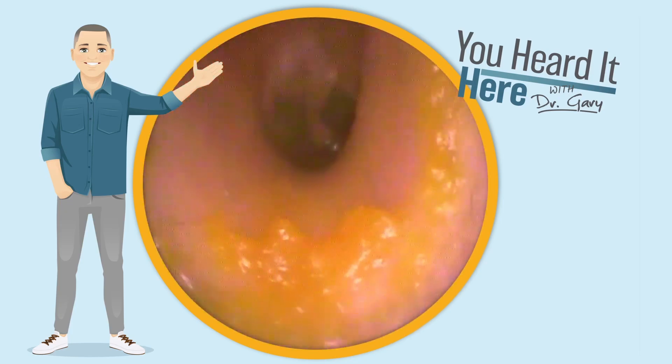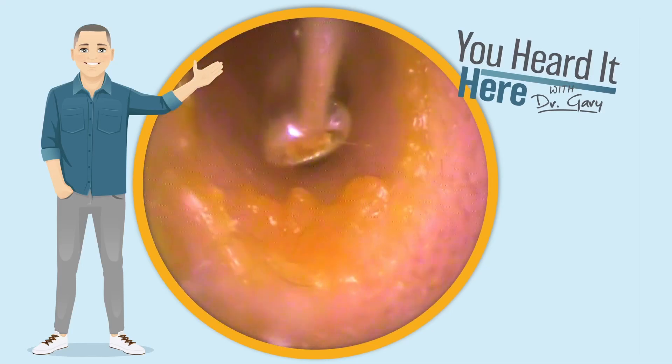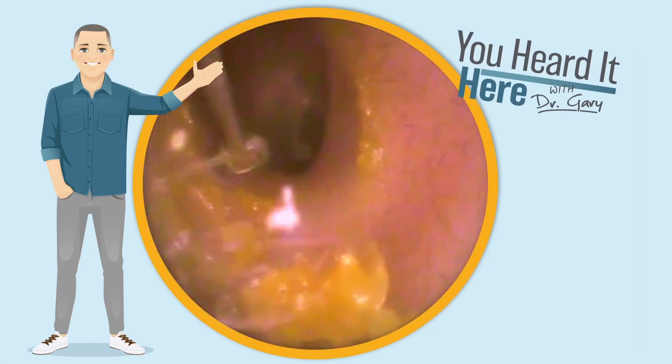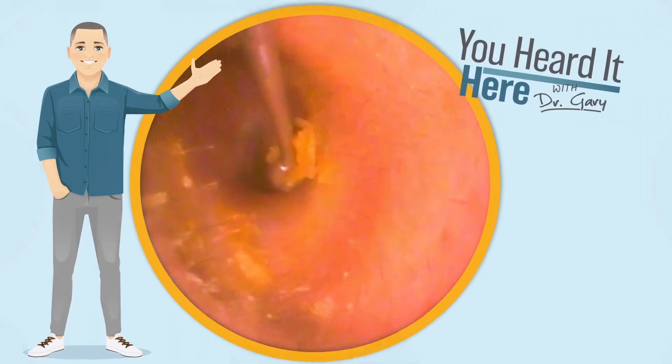It appears to have left just a little bit behind. Now let's take a look at the same patient on the other side. You see minimal wax on this side — just a little ring adhered to the outside of the ear canal. That's no big deal. Just a little bit of cleanup takes care of that issue.